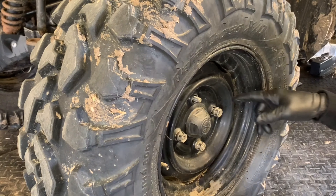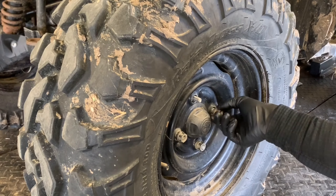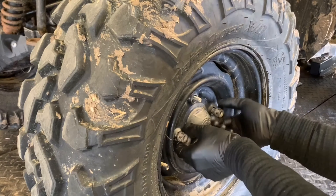I've got the wheel ready pulled off here. We've got four tapered 17 millimeter lug nuts. Once we get those removed, we'll pull this tire off.